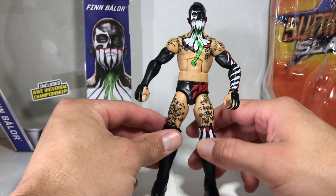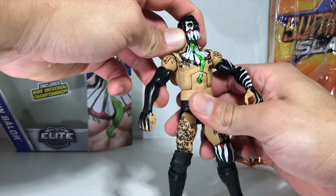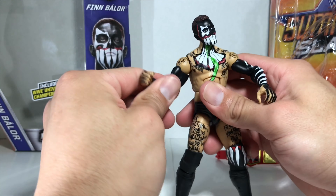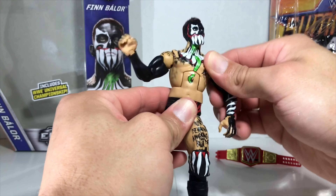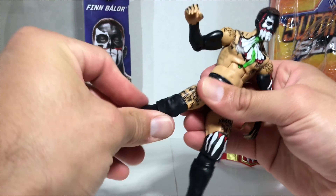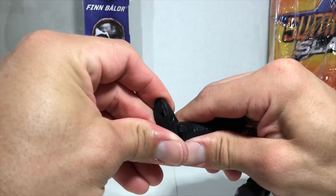He's got the same articulation as every Elite Mattel figure: head articulation, shoulder articulation, G.I. Joe swivel arm, elbow articulation, wrist articulation. He can do ab crunches. Articulation on the leg, on the thigh, on the knee, on the calf, and the ankle.